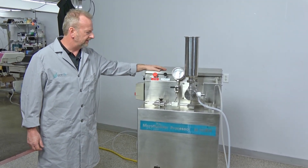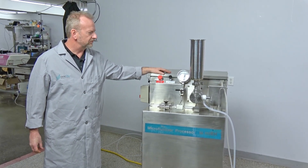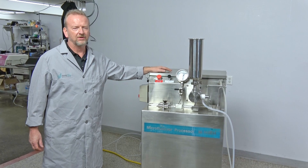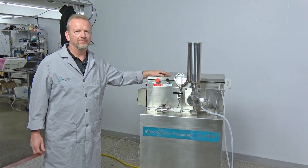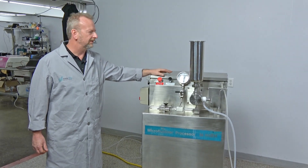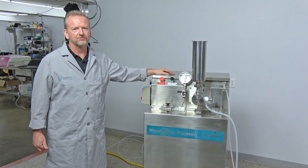We're going to actually demonstrate it, and before I do I'm going to go over everything we did to it. This was well serviced by a reputable company that serviced micro fluidizers — I actually called them and they said they did a full service and an oil change, just recently.